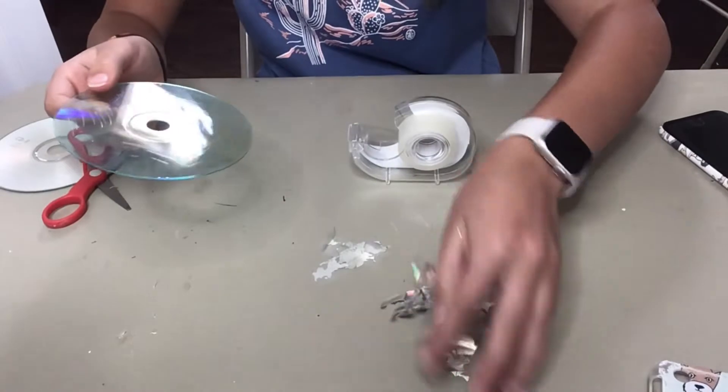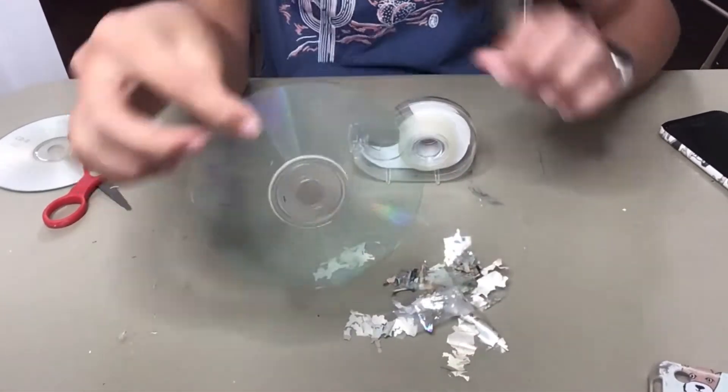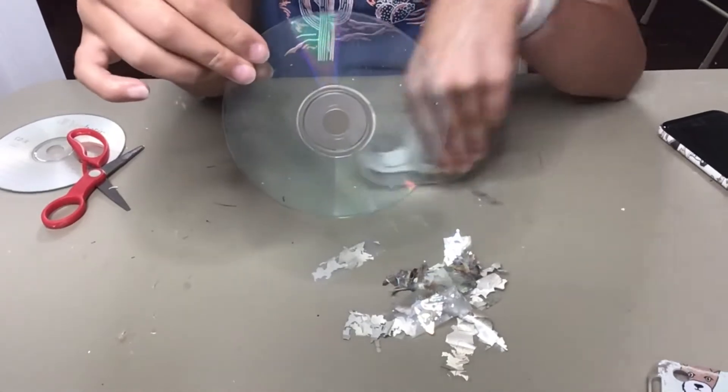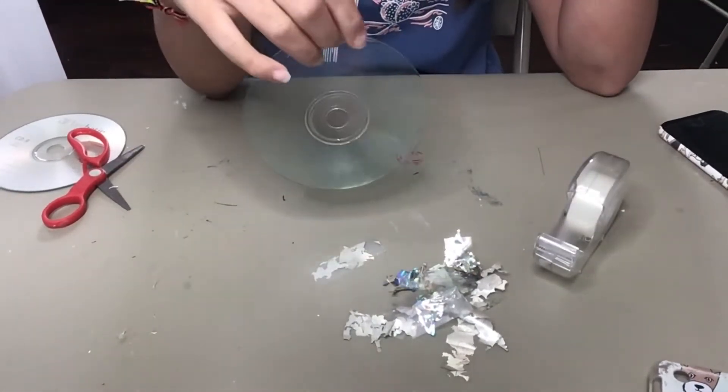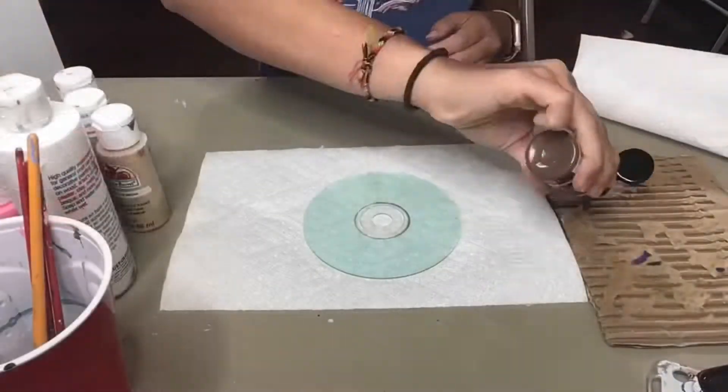I just finished, and now I have myself a clear CD. So now all we have left to do is paint it. So let's go ahead and paint our CD.